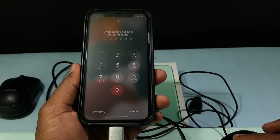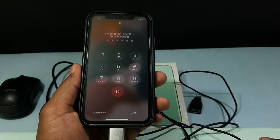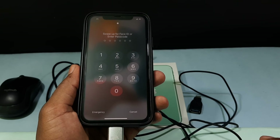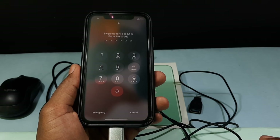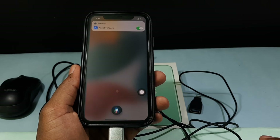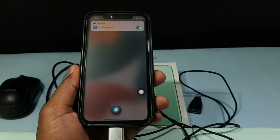Then you need to enter your iPhone screen passcode. But in this condition it's difficult to enter your password because you can't see the mouse pointer. So what you have to do is ask Siri: 'Hey Siri, turn on AssistiveTouch.' Siri will confirm AssistiveTouch is now on.